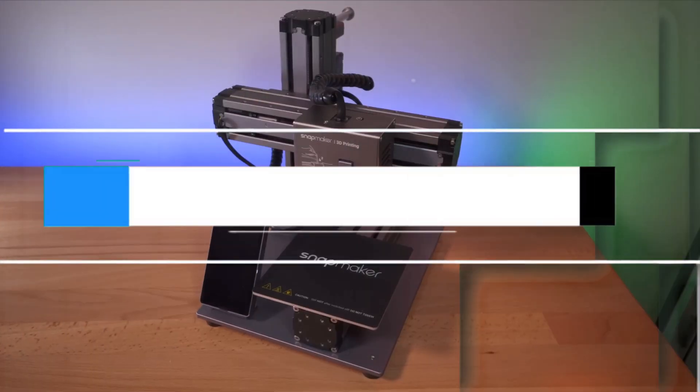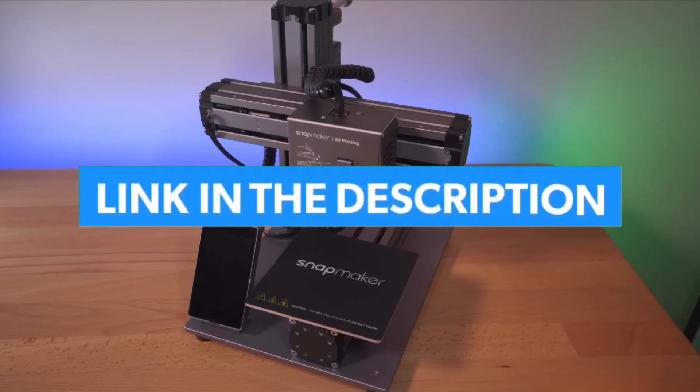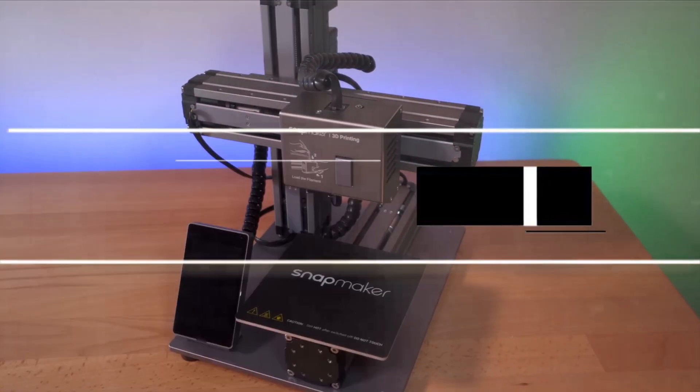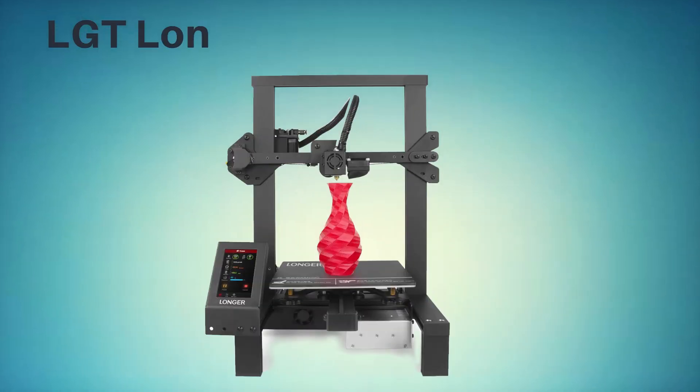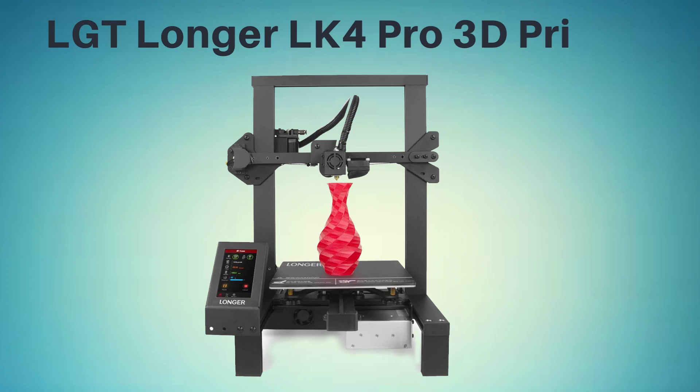I will leave the links to these discussed 3D printers in the description, you can check them for more information at the latest price. Let's get started right into our top picks. At number 1, it's the LGT Longer LK4 Pro 3D Printer.